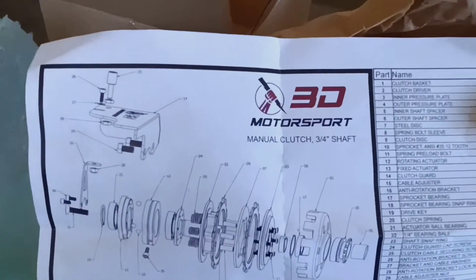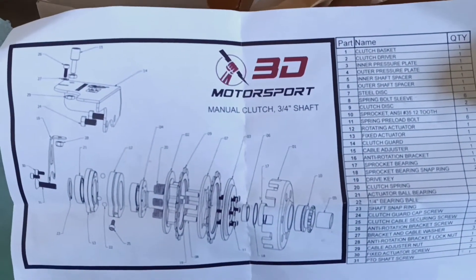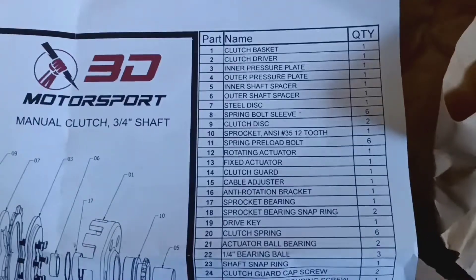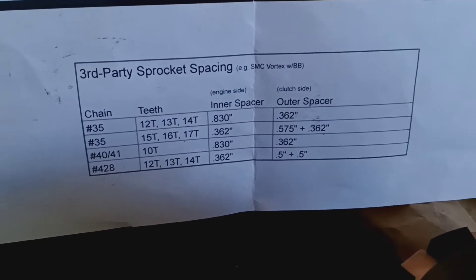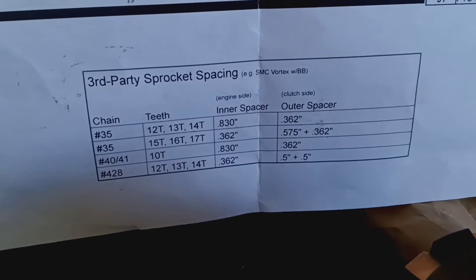What's up YouTube, this is gonna be the unboxing reveal of the 3D Motorsport manual clutch. It comes with a little diagram so if you want to rebuild the clutch you can. It shows you all the parts on the parts list, and also different sprocket tooth sizes, inner spacers, teeth, and what you could get out for this clutch.